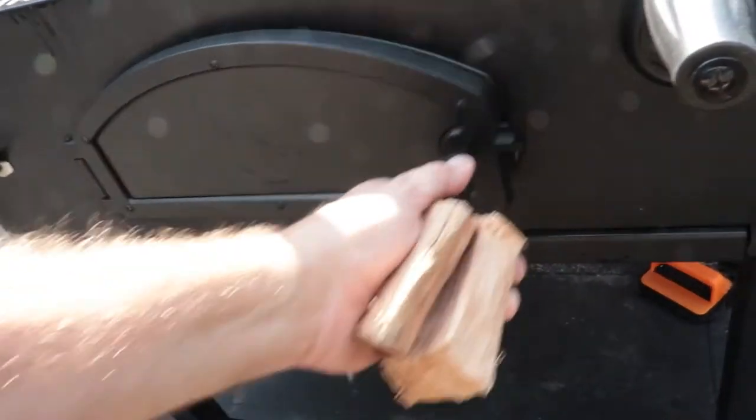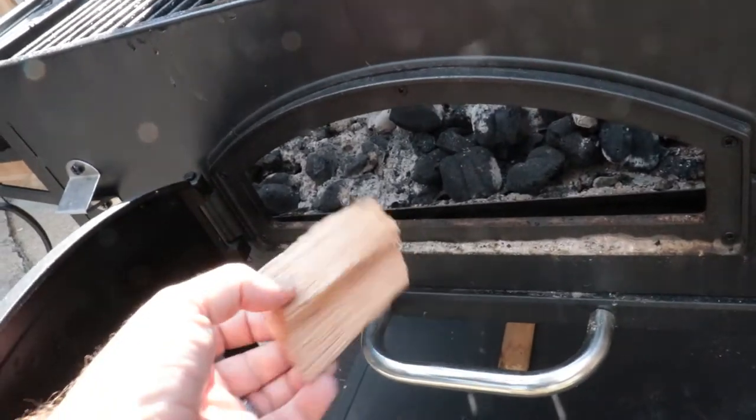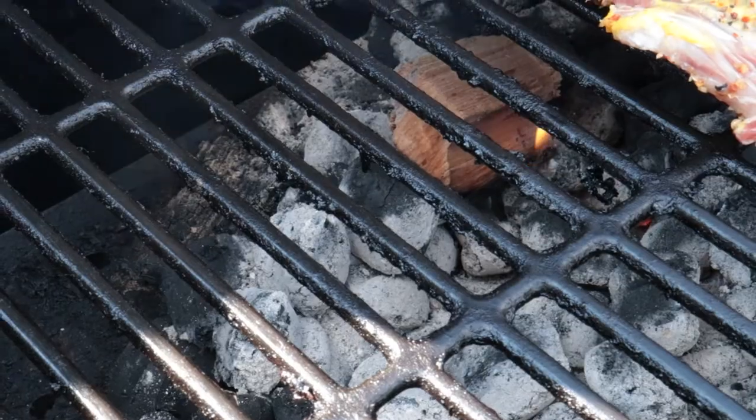I've started the ribs bone side down and I'm about to add the pecan chunks to get some flavor in early — I want the smoke in the meat before the bark forms. The Char-Griller makes it easy: open it up, put the wood in, close it up. I'm going to leave the lid open just a bit until the wood starts to smoke, then I'll close the lid and try to keep the temperature around 275 to 300. I want to cook them a bit quicker only because I want to eat — simple as that. The wood is starting to burn and smoke, so it's time to close the lid.